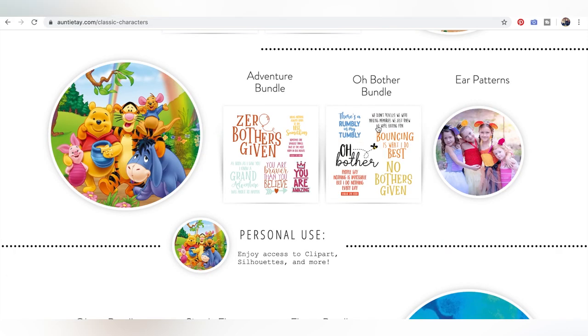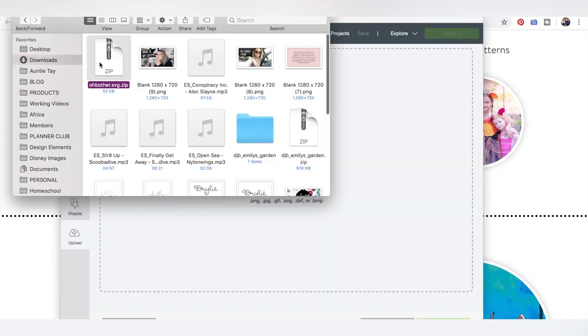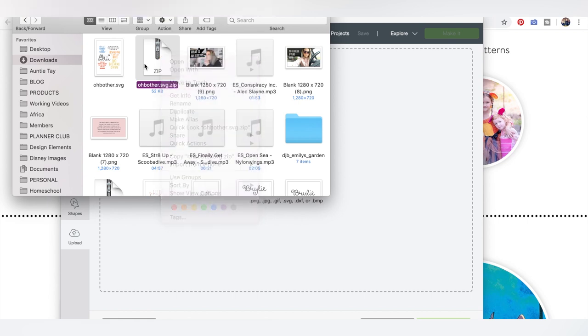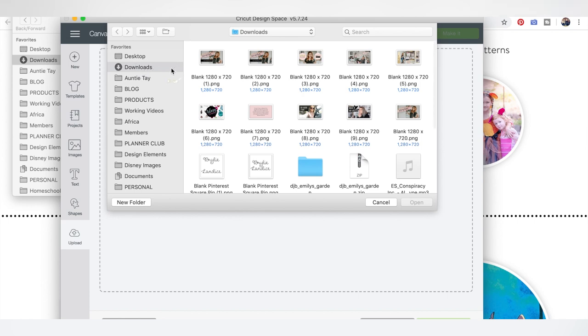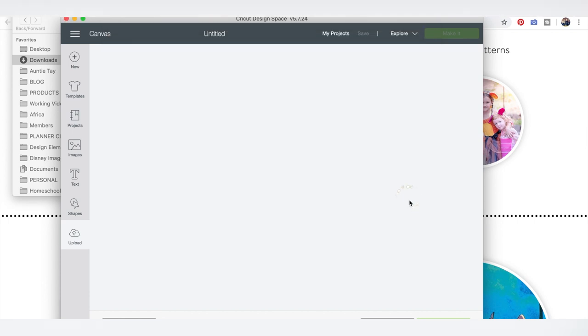Click the Oh Bother bundle and it will download directly to your computer into a zipped file. You'll need to unzip that file before you upload it to Design Space or whatever you're using to cut. Just double-click it — you can search your files by typing 'oh bother.' I sometimes like to right-click and click open to find the bundle. Once it's open you can upload it; we're going to use Cricut Design Space today.